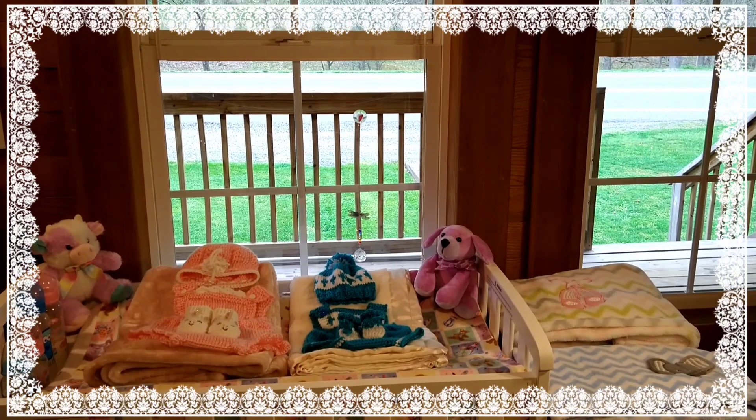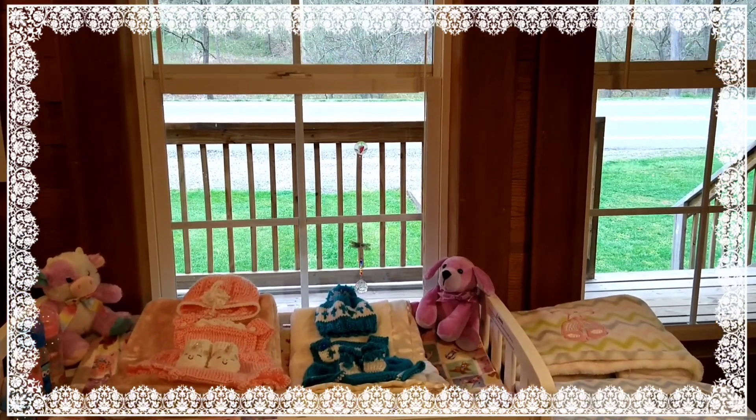Hello everyone, this is Suzy Q, Suzy Q's Happy Little Haven, and welcome to my nursery room window.